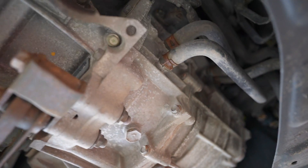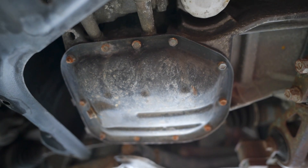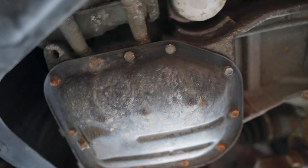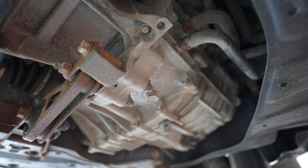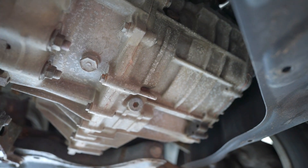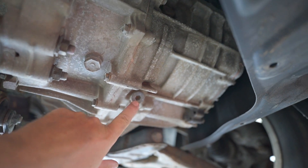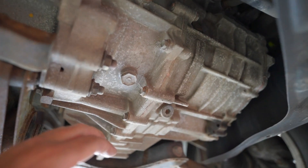I cannot see the fluid in the hybrid transaxle because there's no dipstick. I already checked the engine oil — it's low and it's dirty. That's definitely a vehicle that was not taken seriously. Let's go look together at how you check the fluid in this hybrid transaxle.